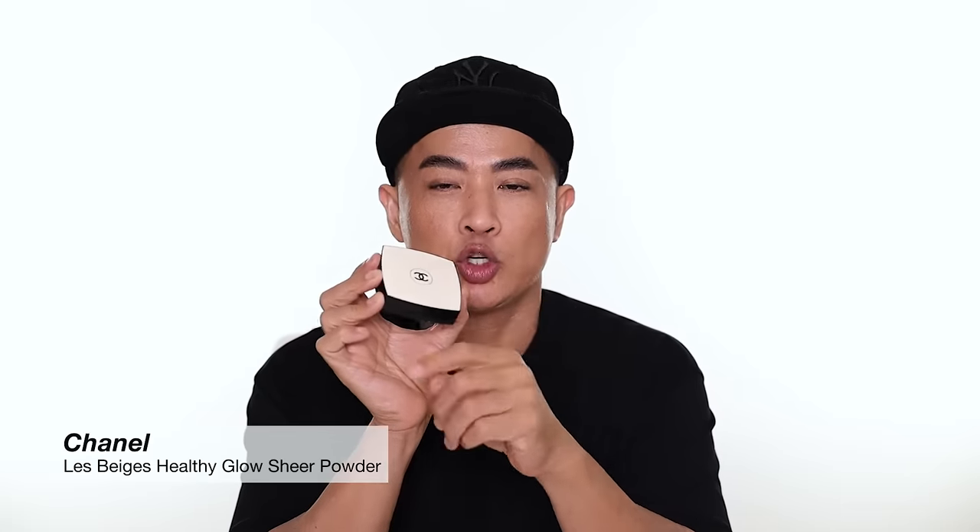Chanel Le Beige Healthy Glow Sheer Powder is a beautiful multi-use powder. You can use it as a setting powder or as a bronzer — the deeper shades work well for that because the formula is quite sheer and easy to blend. It has a radiant finish with fine pearl pigment, and it comes in seven shades. For myself, I use the darker shade for a little contour.